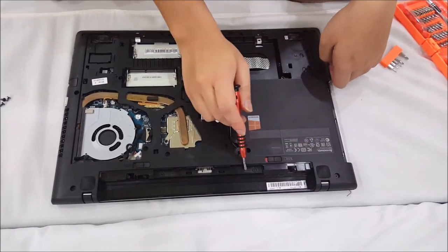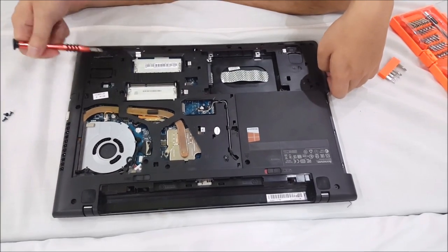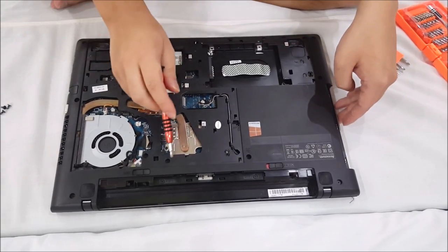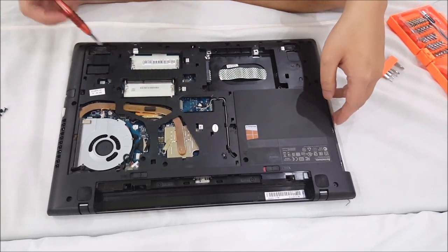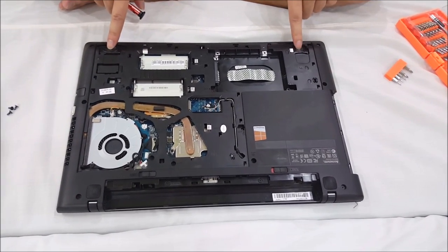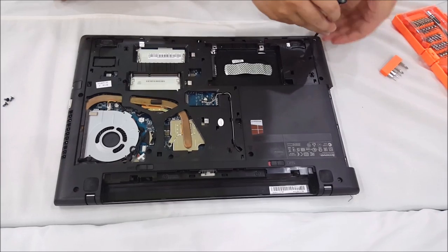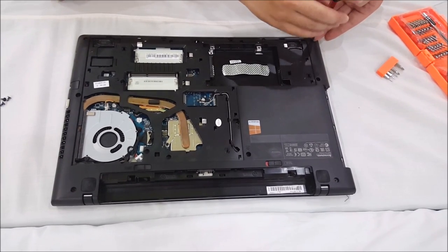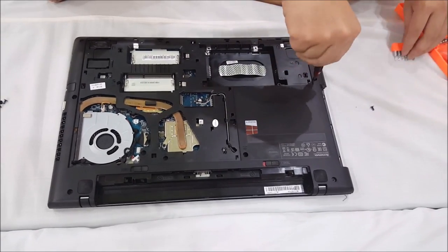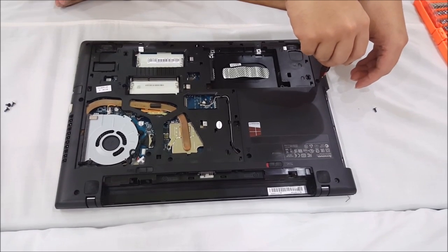So now we're going to have to remove all the screws on the back cover. I'm pointing the screws out now. There are a few different screws, so remember which screw is which. Those two things I just pointed to are actually the speakers. Please note I did forget one screw while removing all the screws on the back, which will show up later.